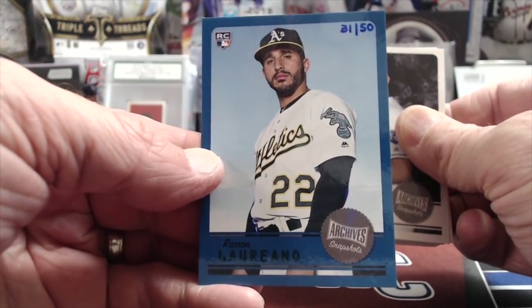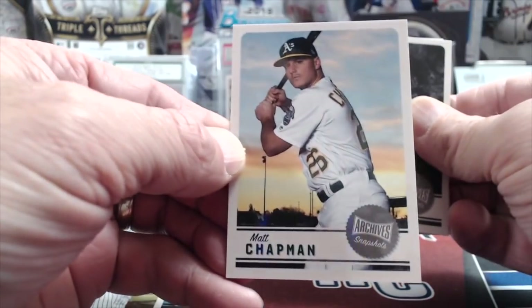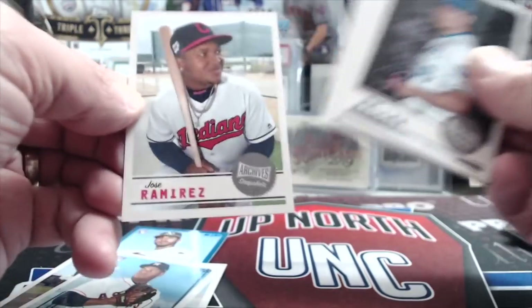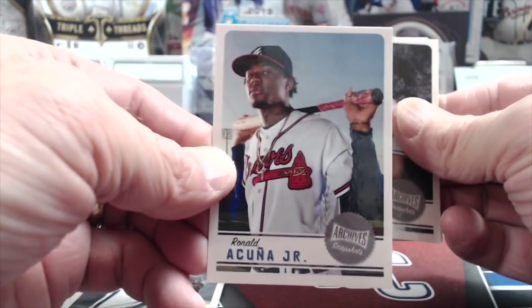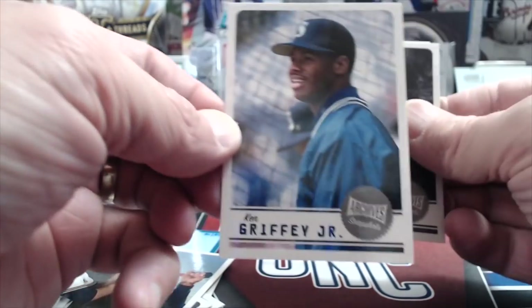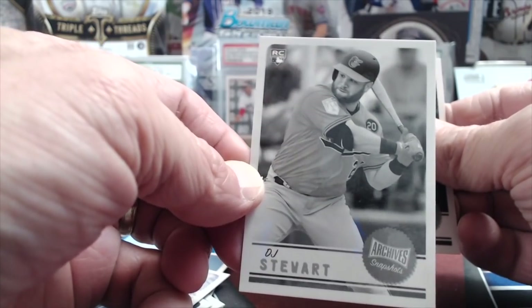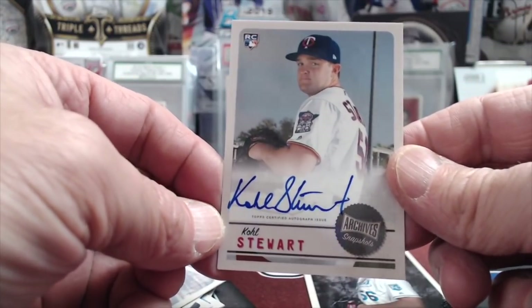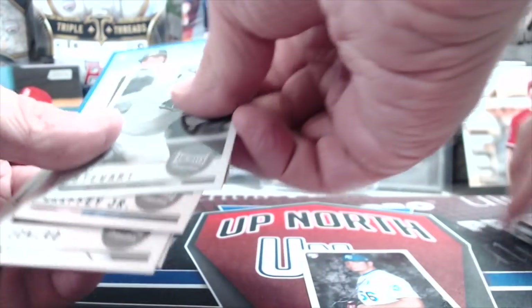Numbered to 250. Good player for the A's. There's a Gleyber Torres. Matt Chapman — I believe he was a Gold Glove winner again. Jose Ramirez, Ichiro, Acuna Jr., Christian Yelich — nice cards back to back. And another nice one — Griffey. There's a DJ Stewart and what I thought was a black and white. Cole Stuart — we haven't pulled this one yet, so it's kind of fun. Not obviously the best name but he has a really nice auto. Good job Cole.